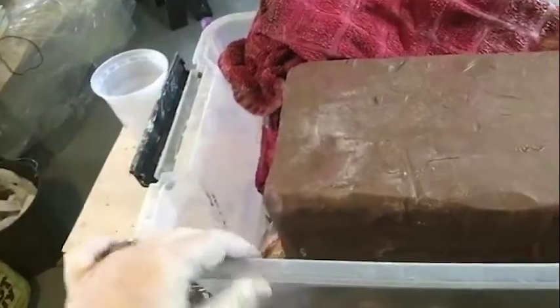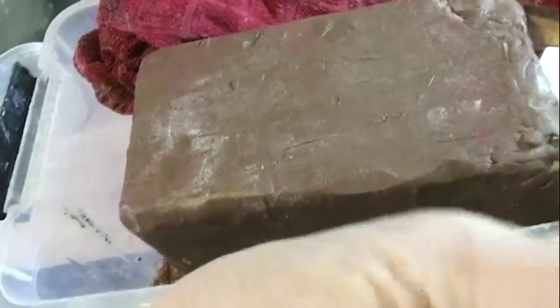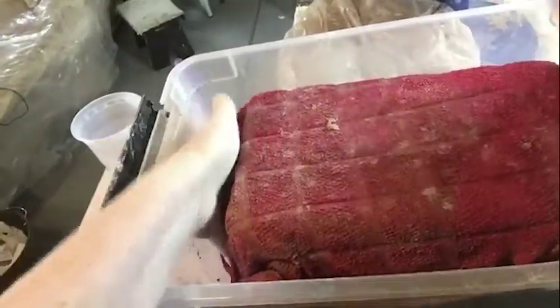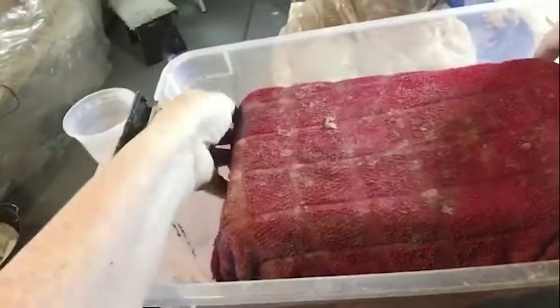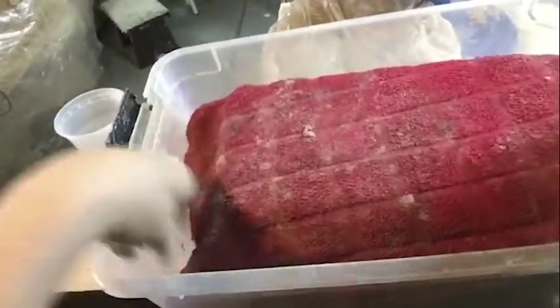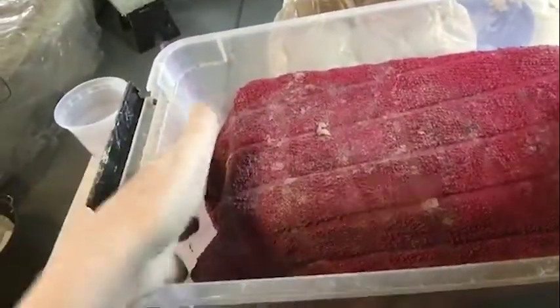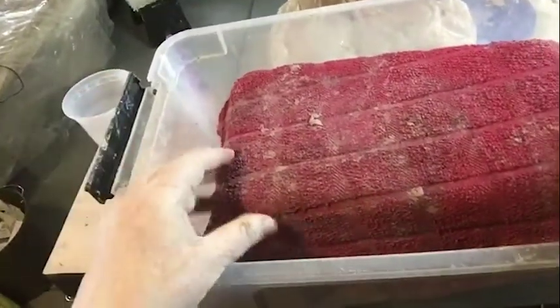I've got a towel on the bottom underneath here. I want to make sure that the towel covers most of it, and you can do this for other pieces of clay — it does not need to be one big chunk like this. If you've got a bag of clay that halfway dried out and it's just fist-sized lumps, or an old project you want to make into new clay that got partially dried out, you can do it this way.